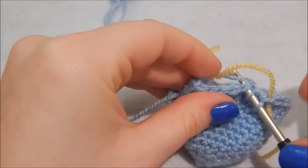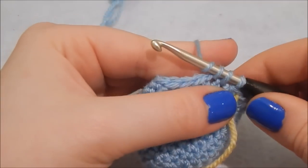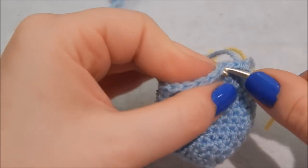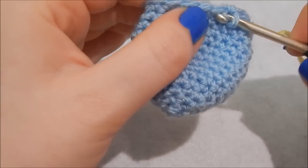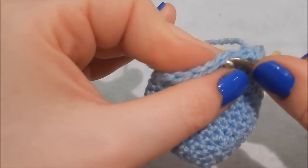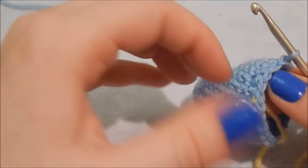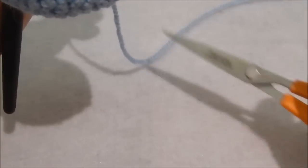Just the blue yarn, not the yellow. Yarn over, pull through, yarn over, then pull through all three loops on your hook — that's a decrease. Then in the next stitch do one regular double crochet. Then another double crochet decrease: hook in, yarn over, pull through, hook in, yarn over, pull through, yarn over and pull through all three loops. Continue that pattern — decrease then one double crochet — all the way around. You should end up with 16 stitches, and that is your egg cozy complete.